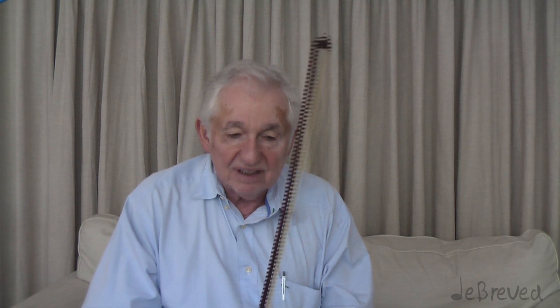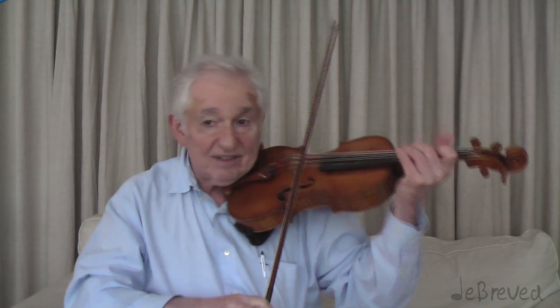So we've basically covered the legato. Now let's move on to the short note, staccato bowing. Staccato bowing — the basic staccato, which we call martelé. That means one staccato note on a bow. And it sounds like so.